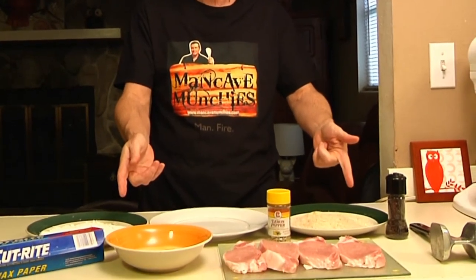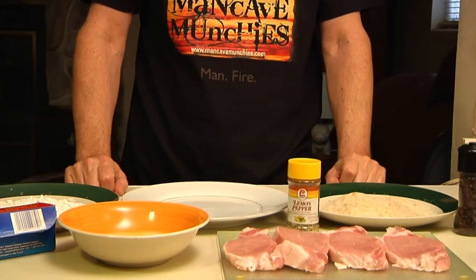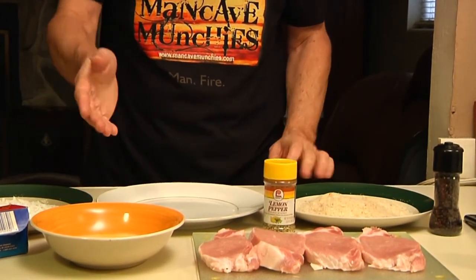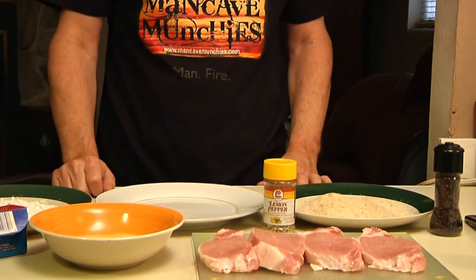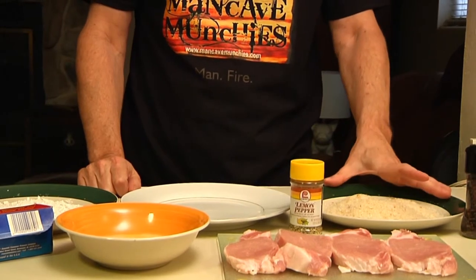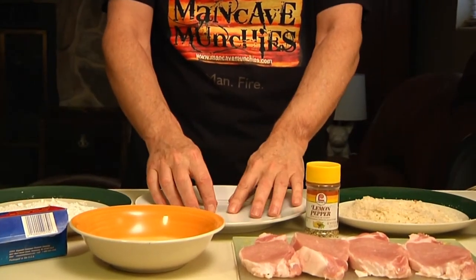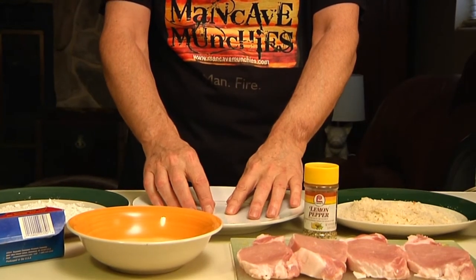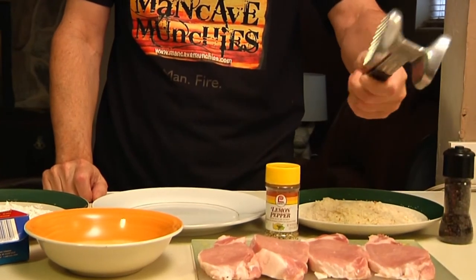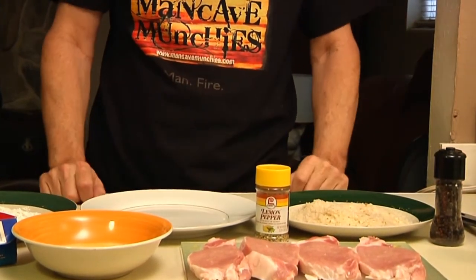So this is all you're going to need to get started. We need four cutlets — I'm using pork, but you can also use veal if you can afford the freight. Next to it, this is an egg wash, which you make by putting a little bit of milk in an egg and scrambling it. You're going to need a plate with breadcrumbs, a plate with flour, and a plate for the final product. You're also going to need some wax paper, some type of a mallet because we're going to be pounding these to tenderize them, and salt and pepper. It's as easy as that.